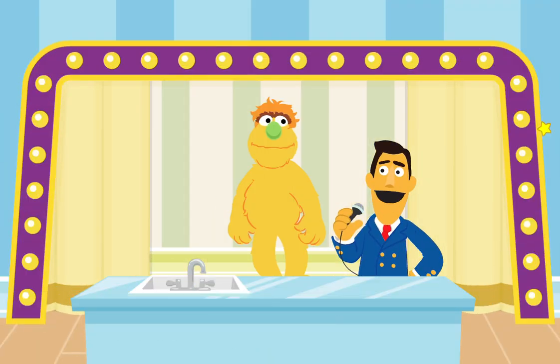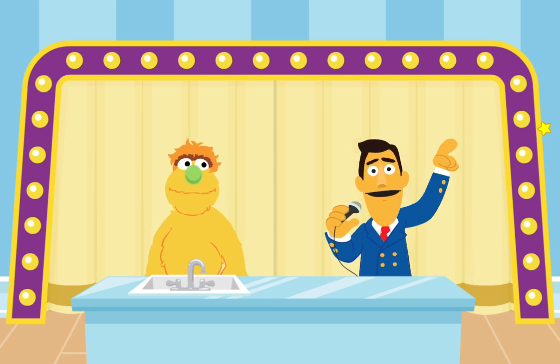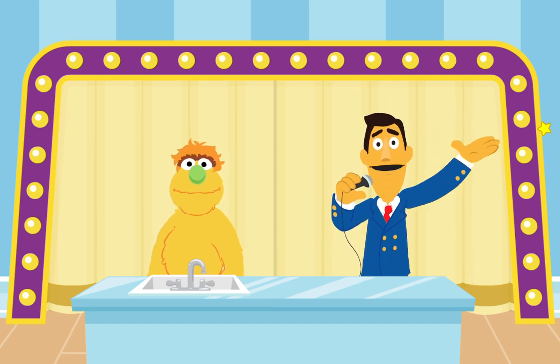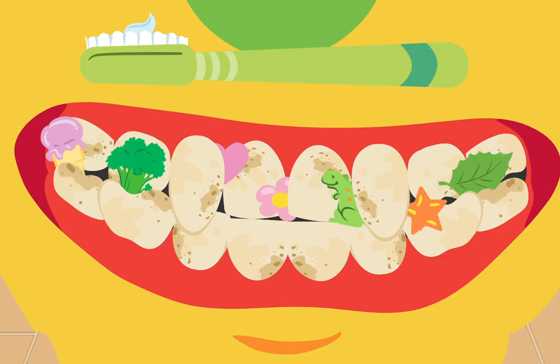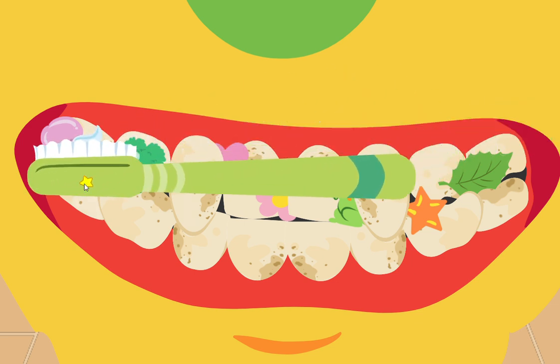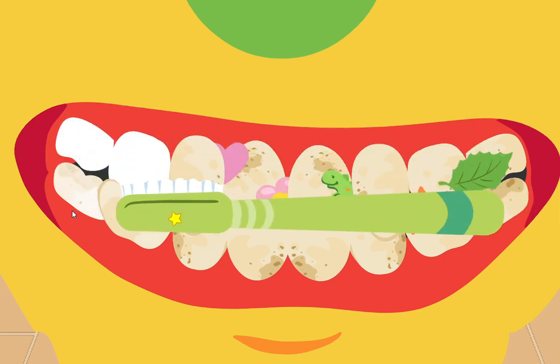Join us next time on Brush Those Teeth! This monster is almost ready for bed — but not quite. That's right, it's time to Brush Those Teeth! Look — you have a toothbrush with just the right amount of toothpaste. First, let's brush the front of this monster's teeth. Move that toothbrush over those teeth!